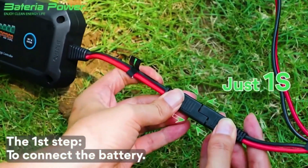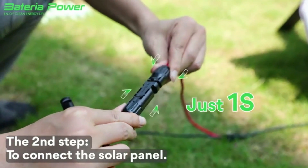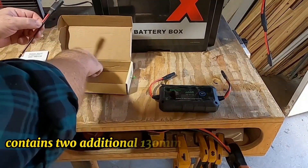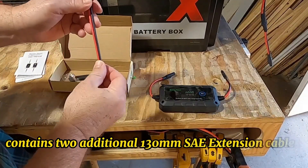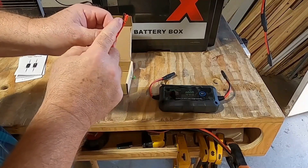The SAE connector quickly connects or disconnects — plug and play, convenient and practical. At the same time, the package contains two additional 130mm SAE extension cables, which can be used to extend or DIY your solar system.